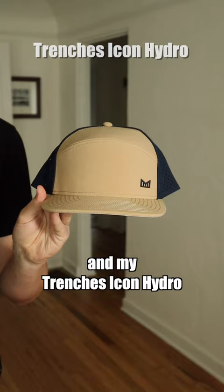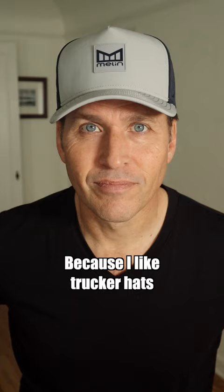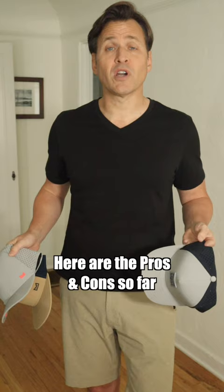If I had to choose one, I'd probably go with this one — the Odyssey Stacked Hydro. Why? Because I like trucker hats. Here are the pros and cons so far.